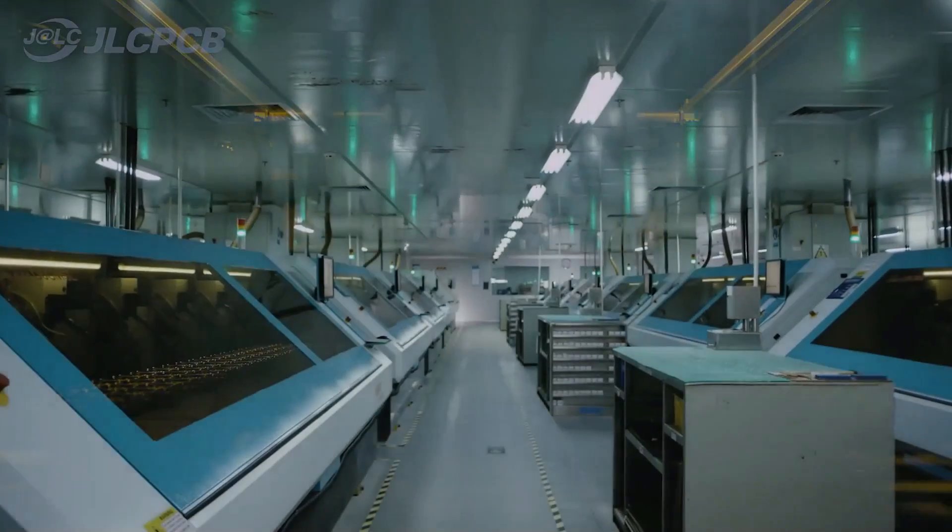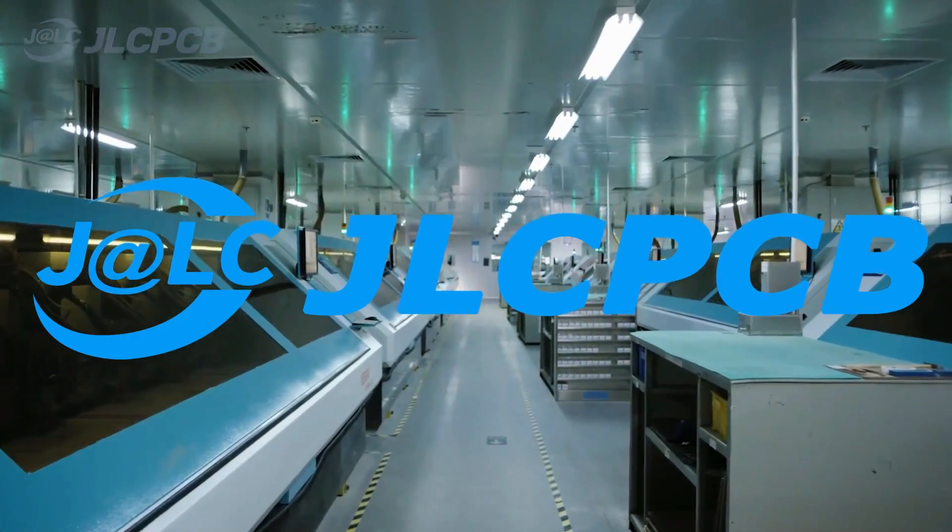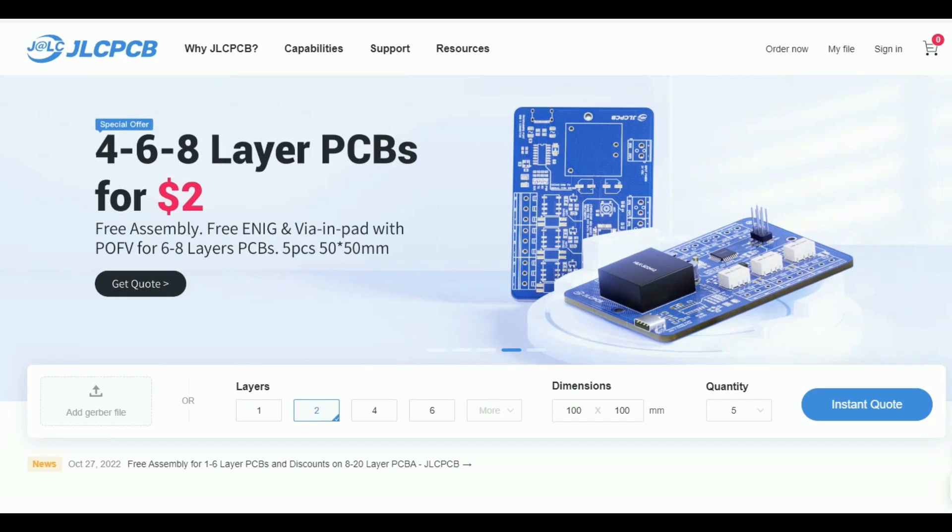This video is sponsored by JLCPCB, where you can order your 5 PCBs of up to 8-layer boards just for $2. And now they can produce more complex PCBs up to 20 layers.